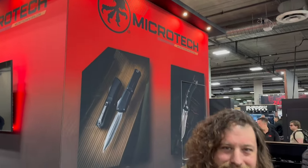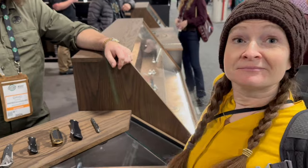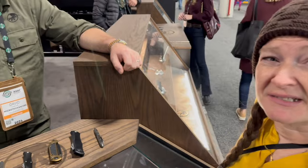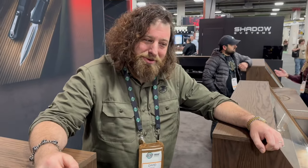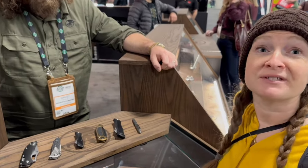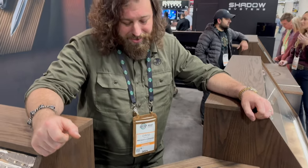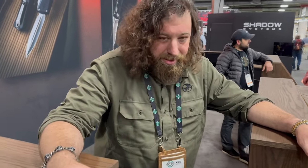We finally made it over to Microtech on the last day of the show. We were talking off camera about how many Microtechs we've collected over the past decade — probably 20 to 30 at least. We don't have all of them still, but we kind of wish we did. We need more manuals more than anything else. Let's talk about some of them, including a couple of OTFs coming up.